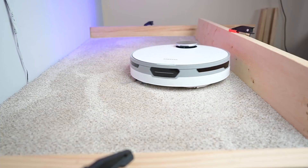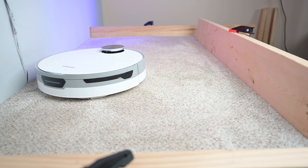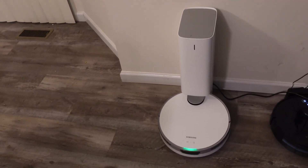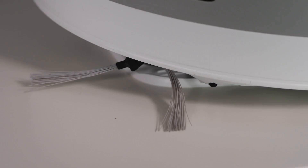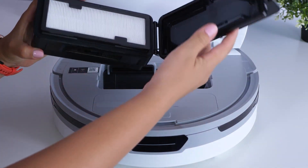Keep your dustbin clean with ease. The 0.2-liter dustbin is fully washable, can be removed easily, and emptied by tipping it into the dustbin. At the top of the cleaner, you can push and close it.